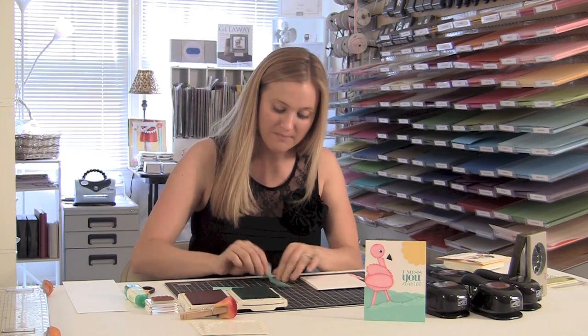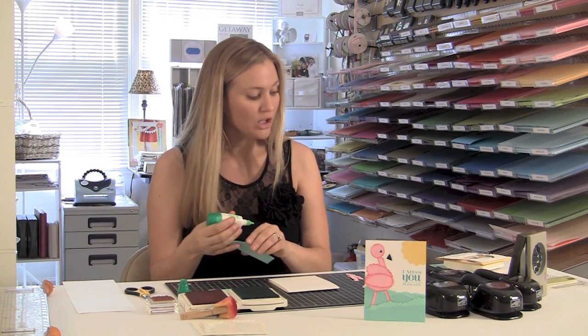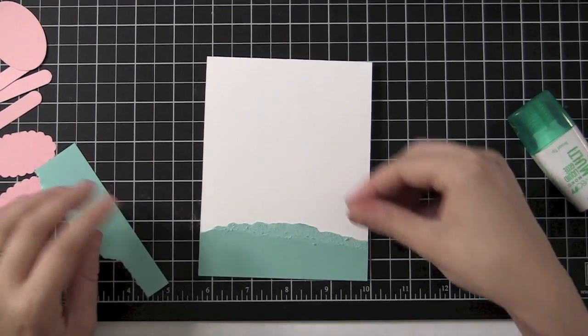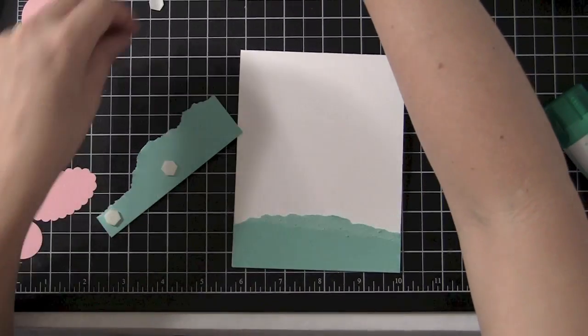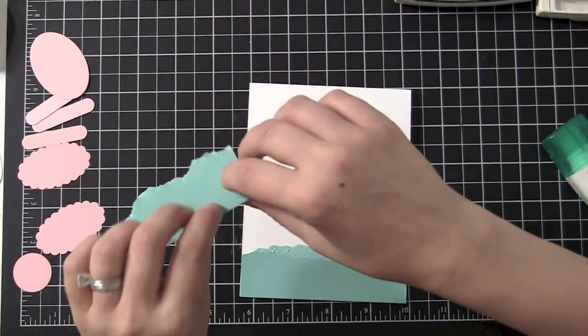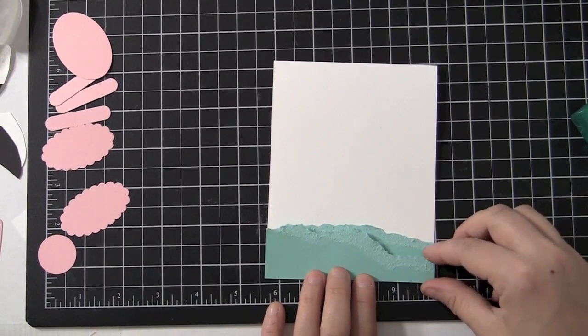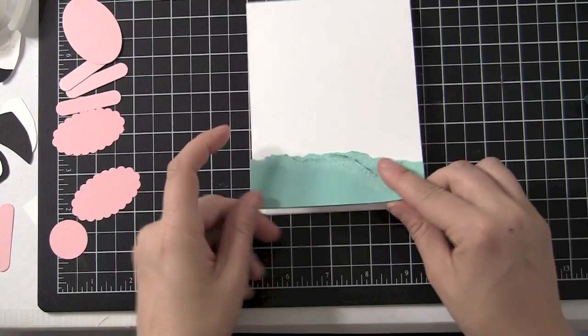I wouldn't really worry too much about how you do it. You want one that's a little bit skinnier than the other. And then what I'm going to do — if you see how I just layered that, check that out. It kind of gives it a little bit of depth and dimension. So I'm going to glue the bottom layer down, then I'm going to pop the second layer up. The reason I'm going to do that is because I'm going to put my flamingo's little legs inside that second layer. So I'm going to go ahead and put my Stampin' Dimensionals across the bottom. There we go — we're going to stick it right here across the bottom. And you can see how it totally made like really cool water.